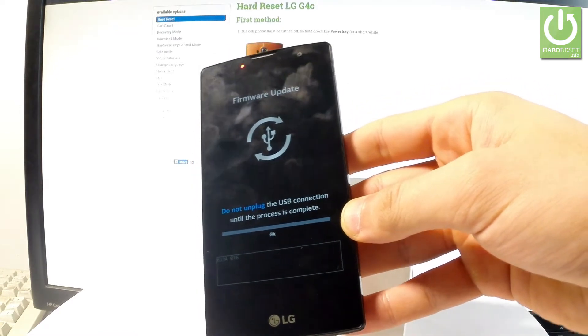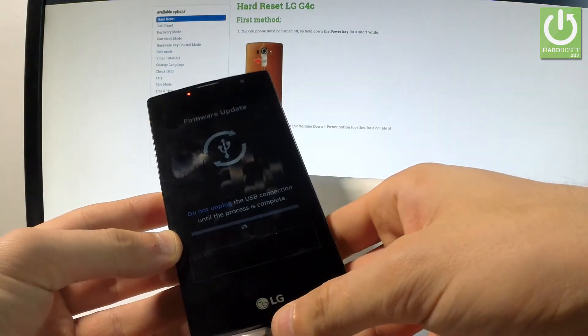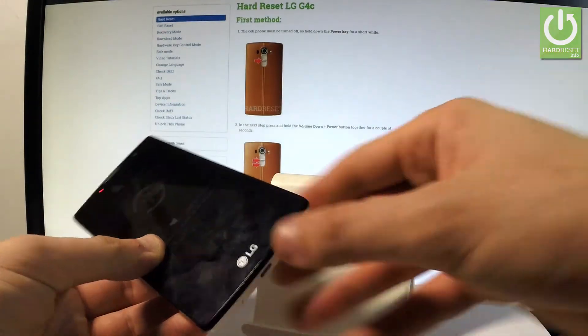The simplest way to exit is by performing a soft reset — removing the battery for a few seconds. First, disconnect your device from the micro USB cable.